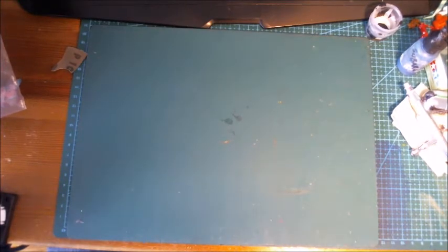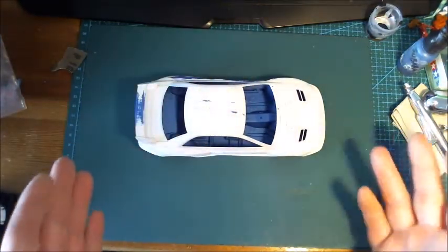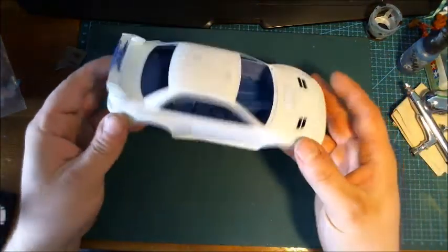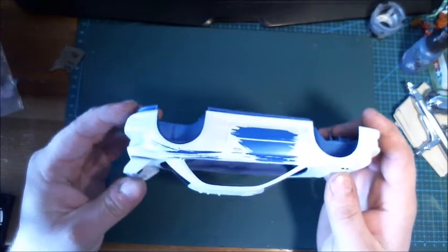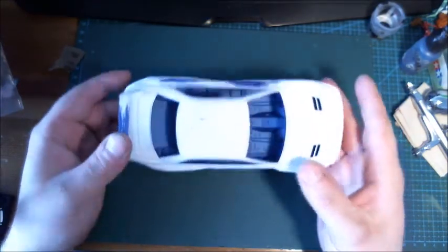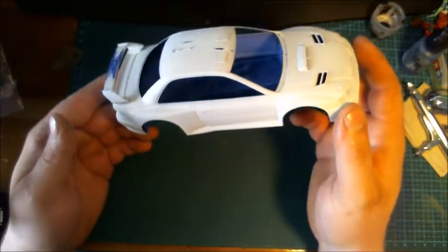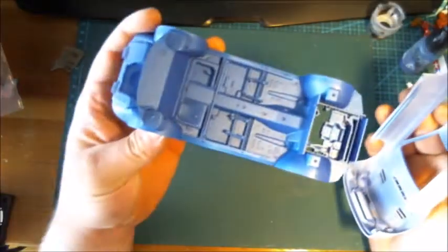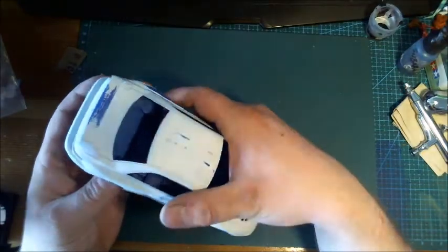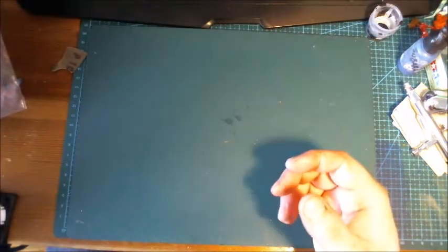I've been working on the Impreza that I showed in the last update video and I'm actually making a video of this as we go along. You can see I'm having some troubles with my white base coat, and I'll talk more about that in my video. Otherwise, I painted the interior blue since the last update, while the exterior is still in the base white color.